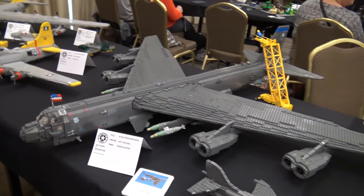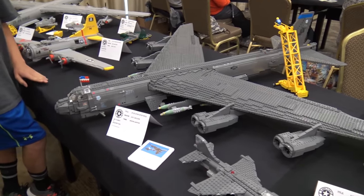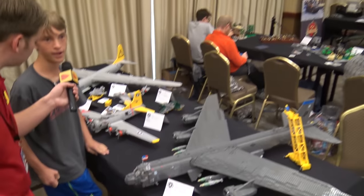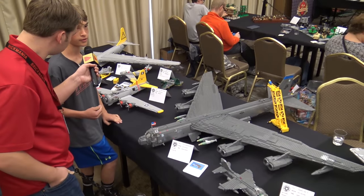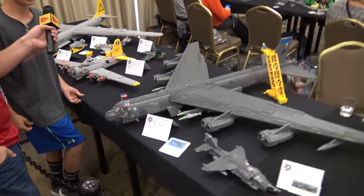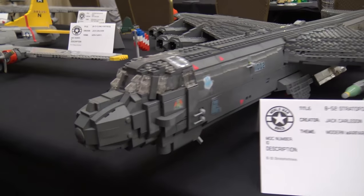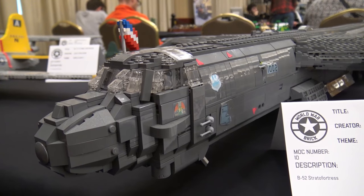I'm Jack Croson and this is my B-52. I got inspiration from many builders in the world, but also from seeing many of these planes in real life at the Miramar air show. I saw one there, and there are some up near Castle as well.